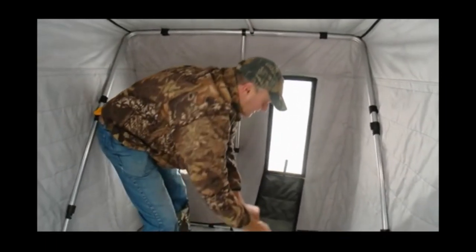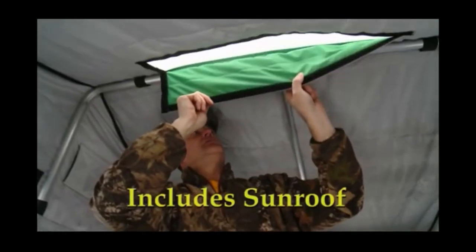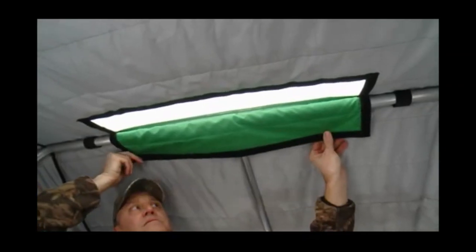The ice runner houses offer vertical windows. Each of them have four windows that are eight and a half by 25 inches, which offers a tremendous amount of light. Another great option on the Explorer and Expedition is that the windows are removable, so if they crack or break, we're offering free replacement windows for the life of the house.